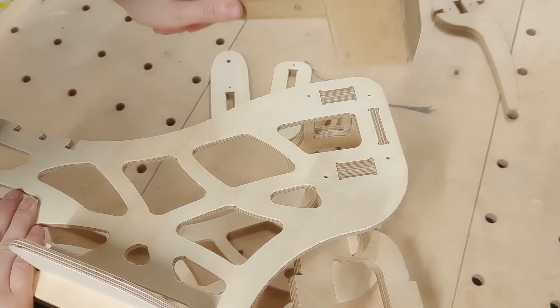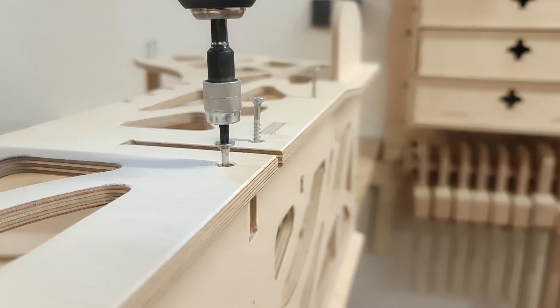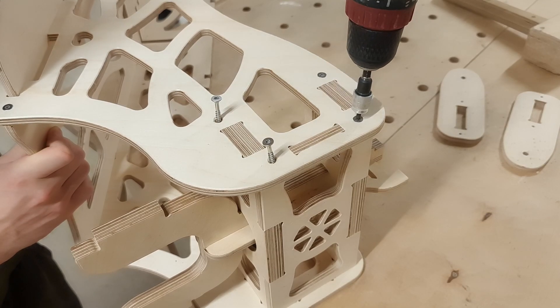After the main body is assembled, we can secure the joinery with a bunch of screws. This time I'm using stainless steel screws. They are not only better for outdoor use, but they also look beautiful.